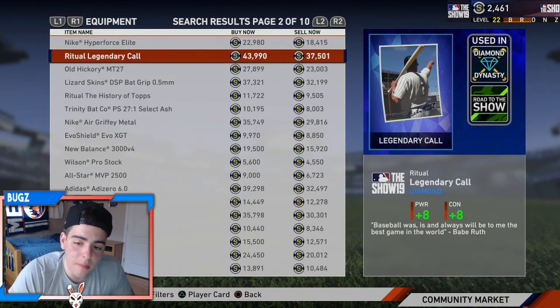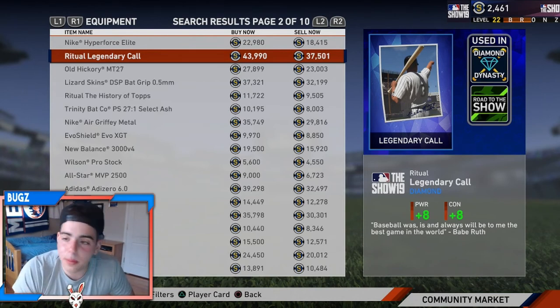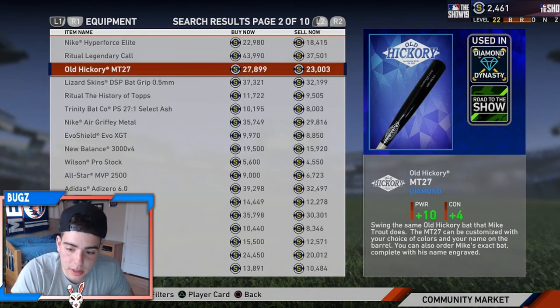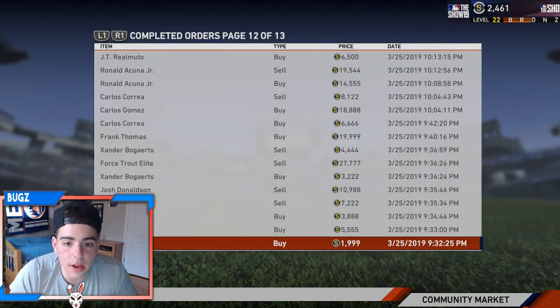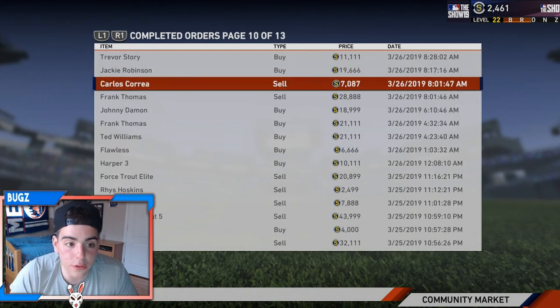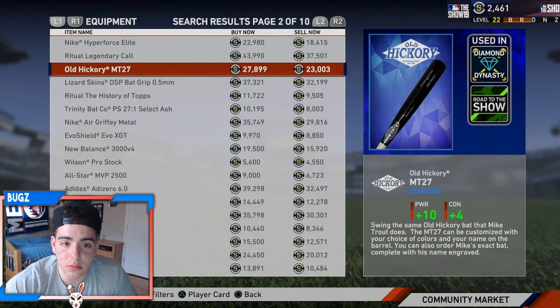Pretty much all of these are a minimum of 2k off the reduction. Let's say you buy $50 or $100 worth of stubs — don't buy players unless their price is down. You want to go to equipment and do these methods, they are the best way to make stubs. I made so many stubs off this in the first week. You can pause the video and look at all this — equipment and players in the first week of this game was the time to make stubs.